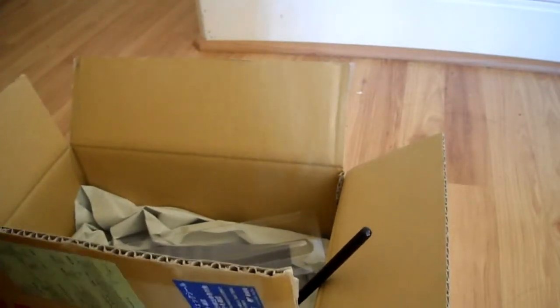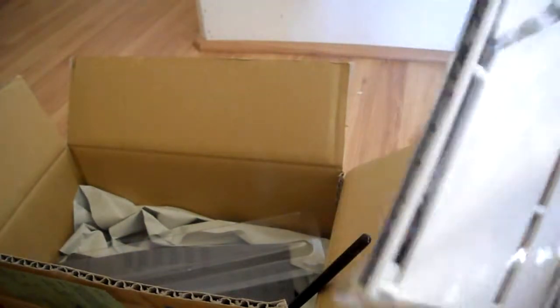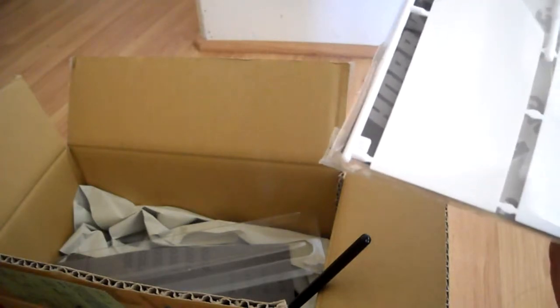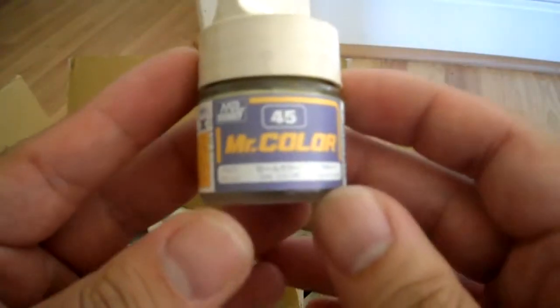I got one other item — the Trumpeter Sand Paper Grip. These items are from Michigan Toy Soldier. This is my first time ordering from them and they're pretty fast.